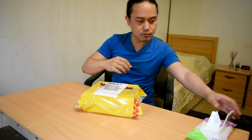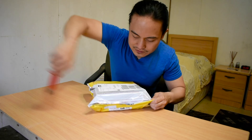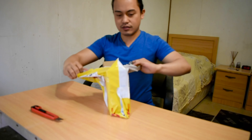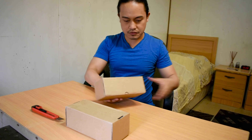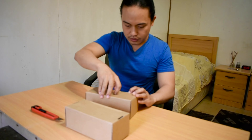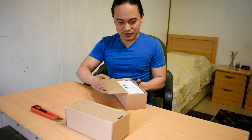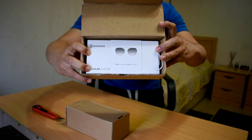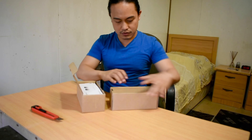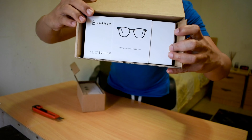Alright, boom! And we need a cutter. I'm excited to have these, guys! So there are two boxes — one box and a second box. We will open the first one. As you can see, it says Barner. And I ordered two eyeglasses, both Barner.